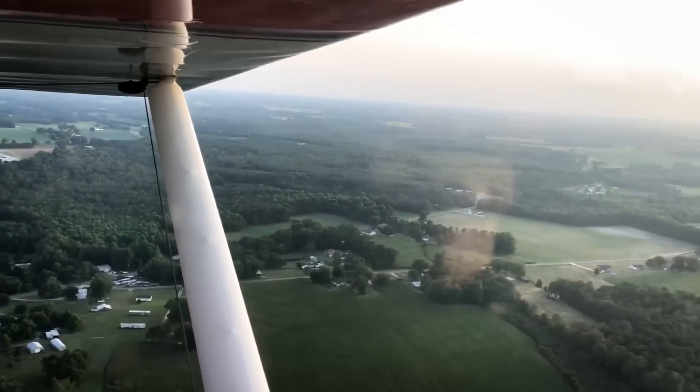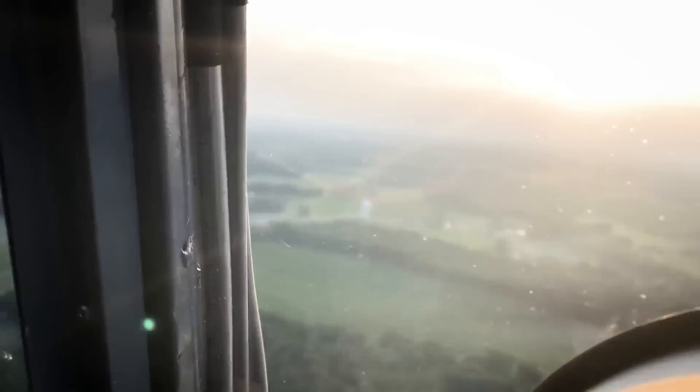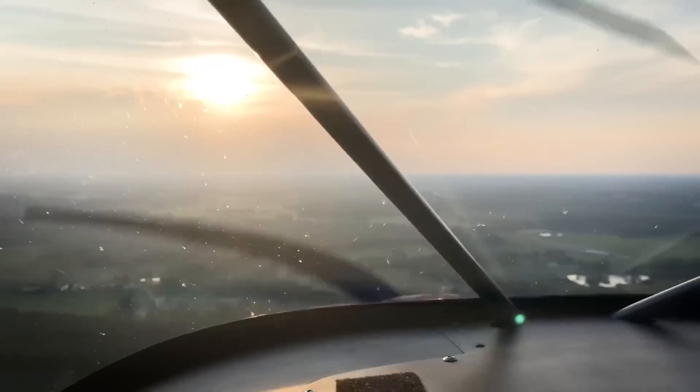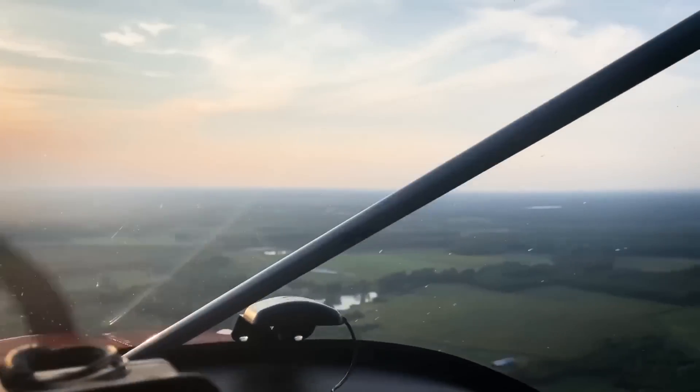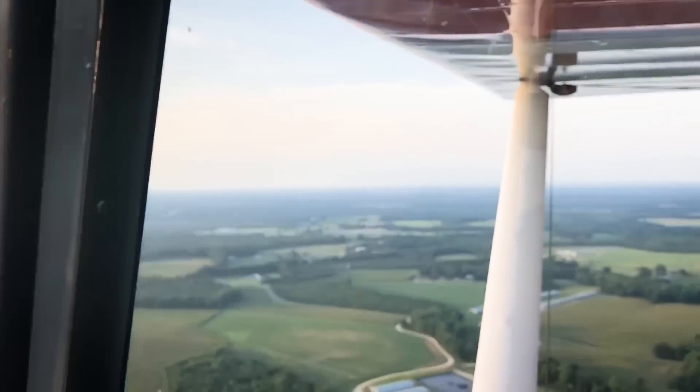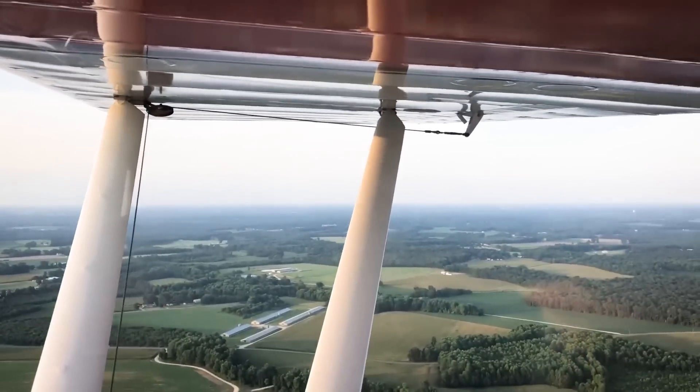As far as the other flying - it flies good. It stalls about 42, between 40 and 42. It's got vortex generators on it, which I put on when I built it. I put those on when we built the wings, so I really can't tell you what they do versus not having them - they've been there the whole time.